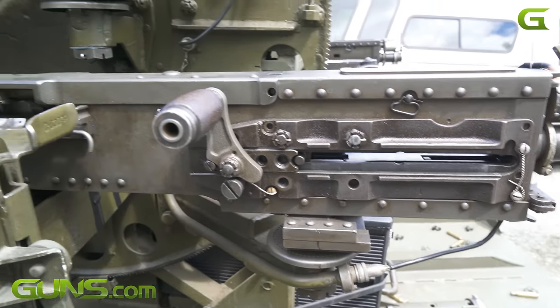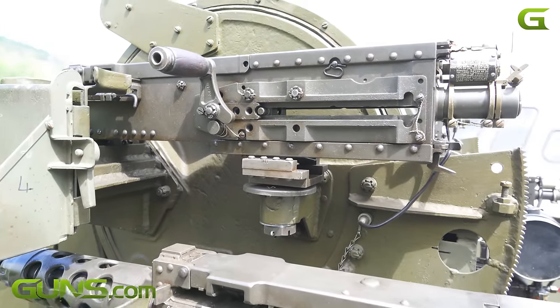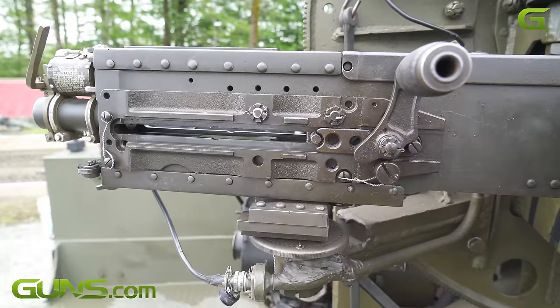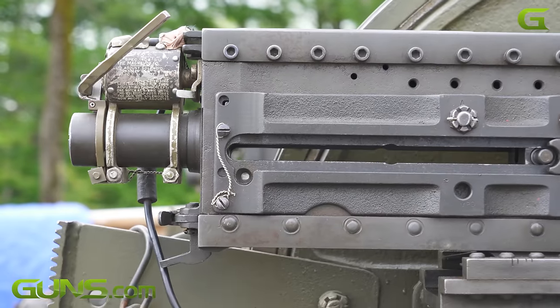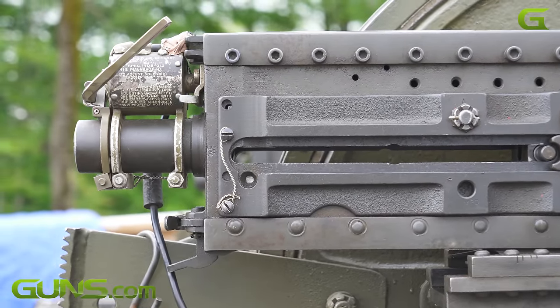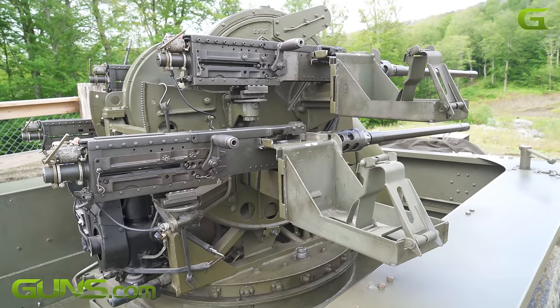To my knowledge, it's the only active unit that's on the road actually shooting in the United States. It's totally electric — there's no hydraulic system in it. It's all electric and servos. It moves electrically and it fires electrically.